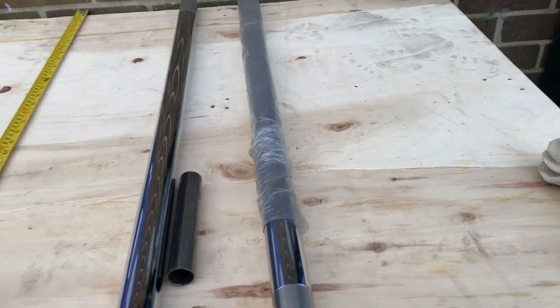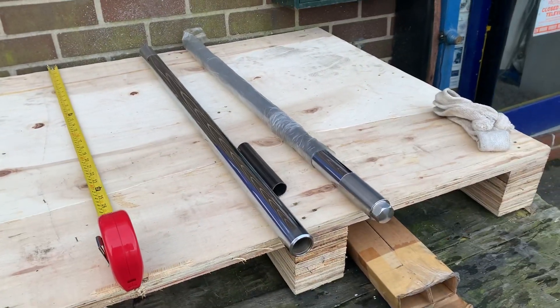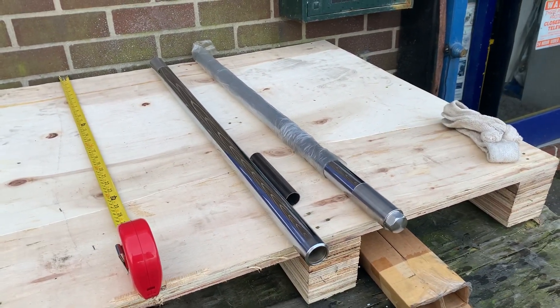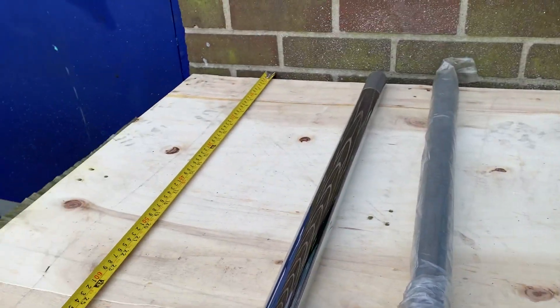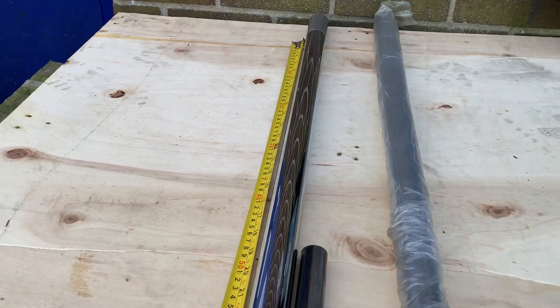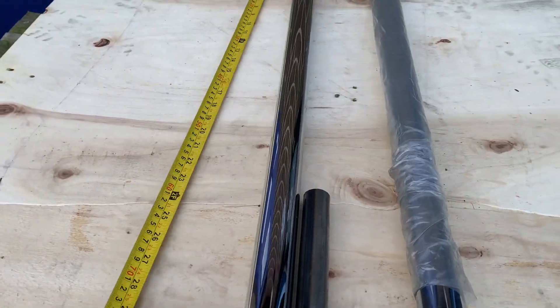These fork legs are well in excess of 30 years old, as they are original, not copies from the Far East. This particular set is 30 inches long. These are for a Z900; we've also got them for Z1000, Z650s, and all different bikes.